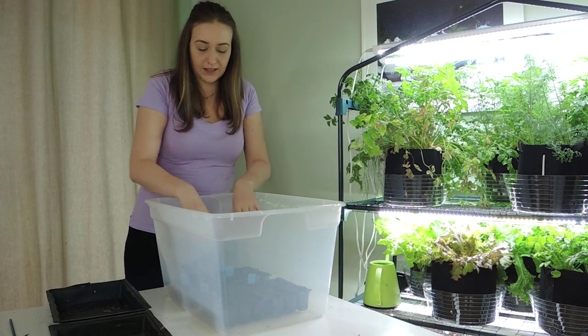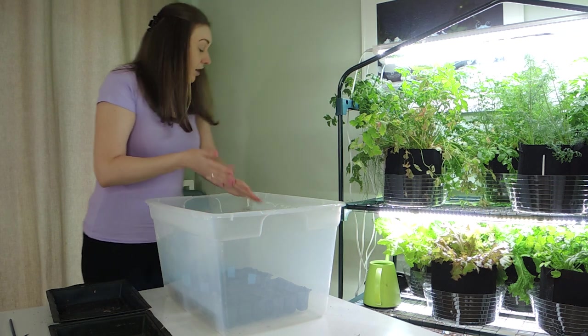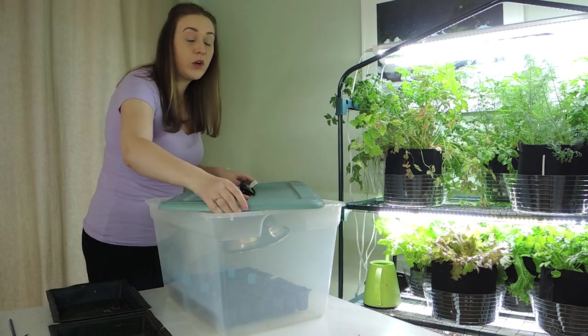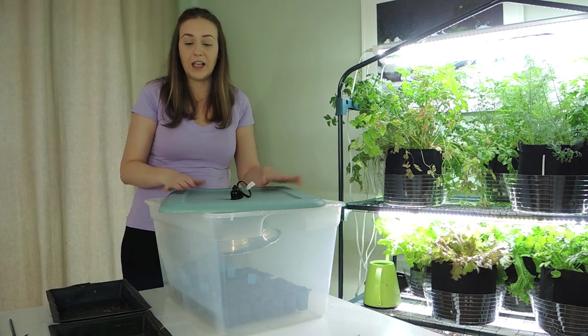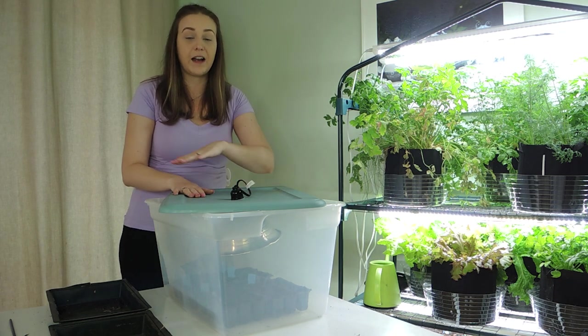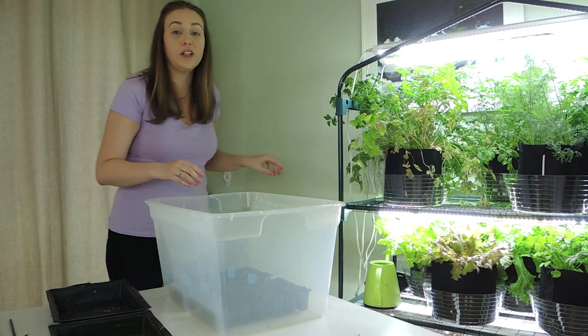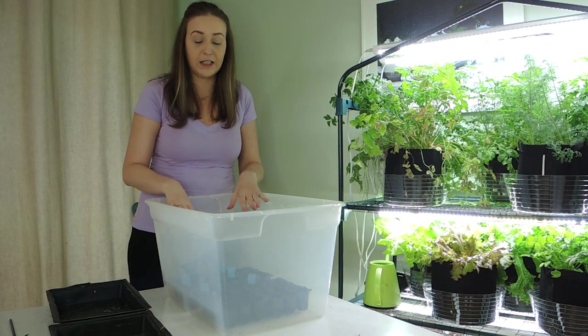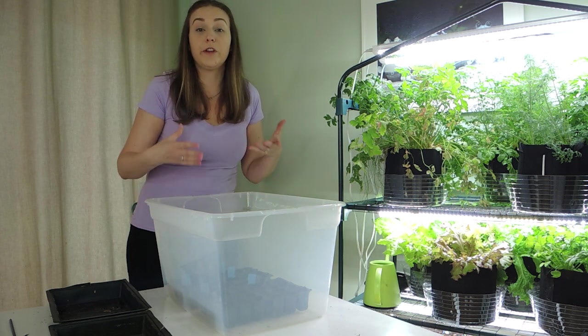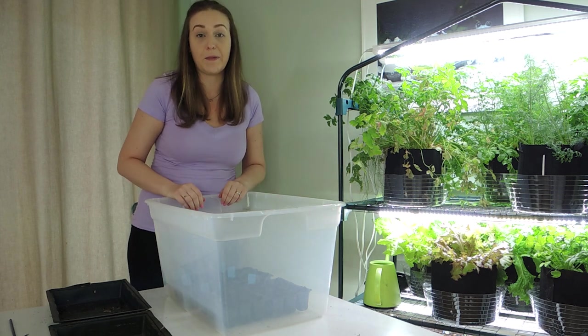Once you place your seedlings down into the box, place the lid on — but don't close it completely because you want to allow for air flow. I like to just off-center the lid so the light spreads around. Another trick is to line your bin with aluminum foil, which will help reflect the light over the entire space.